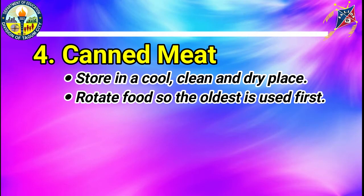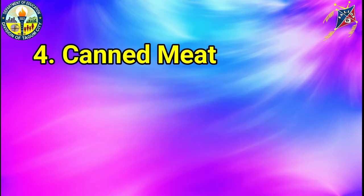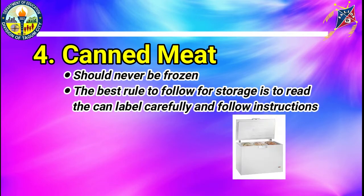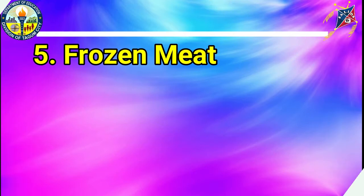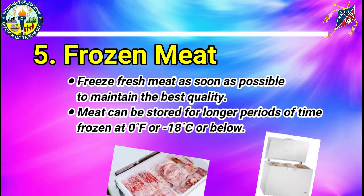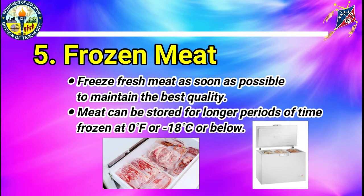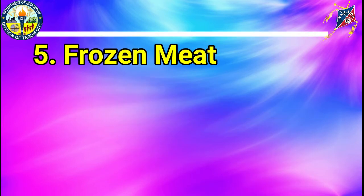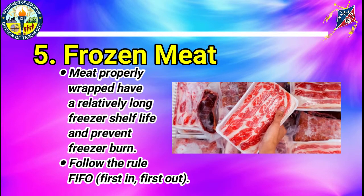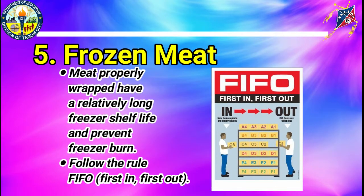Canned Meat: store in a cool, clean, and dry place. Rotate food so the oldest is used first. Canned meat should never be frozen. The best rule to follow for storage is to read the can label carefully and follow instructions. Frozen Meat: freeze fresh meat as soon as possible to maintain the best quality. Meat can be stored for longer periods of time, frozen at 0 degrees Fahrenheit or negative 18 degrees Celsius or below. Properly wrapped meat has a relatively long freezer shelf life and prevents freezer burn. Follow the rule FIFO: first in, first out.